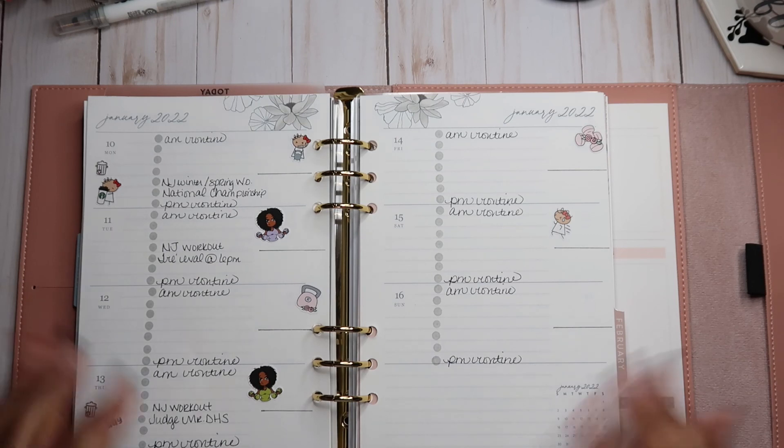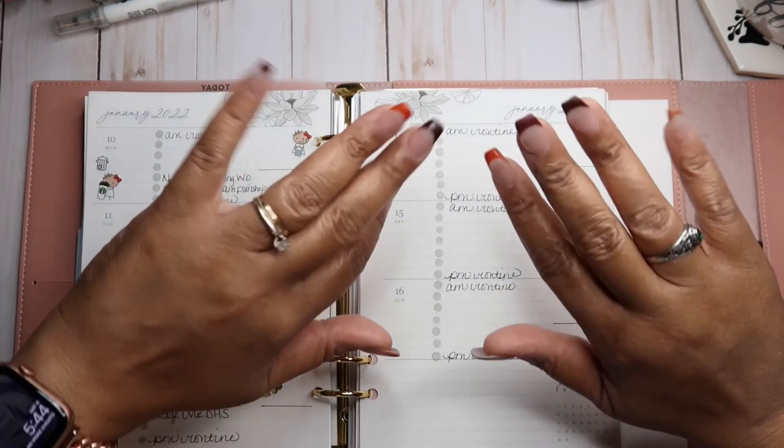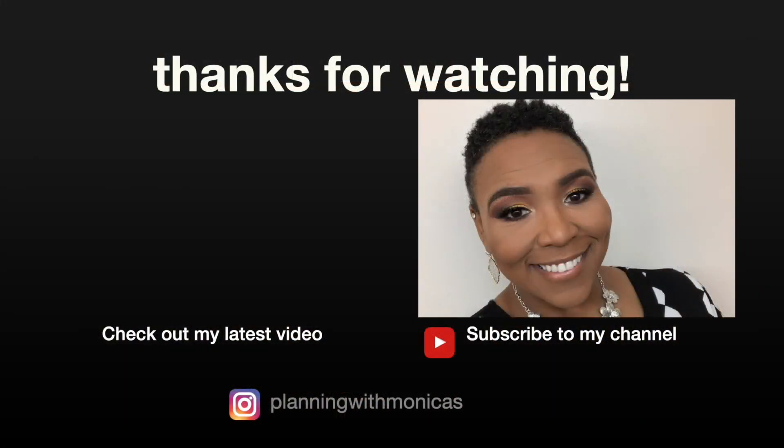That is it for today. Thank you for the time you've spent with me — I'm so greatly appreciative. If you're new and you like horizontal planning, go ahead and hit that subscribe button and hit that bell for notifications, so you're notified each and every time I upload a new video. This is Monica, and this is M. Shawn Plans. In the meantime and between time, you guys be safe, be blessed, and have a wonderful day. Bye!